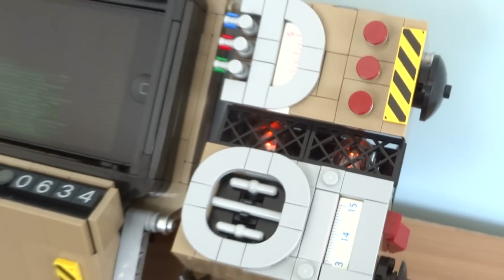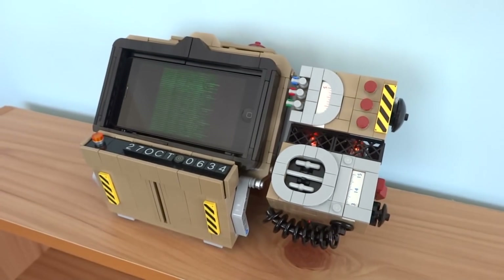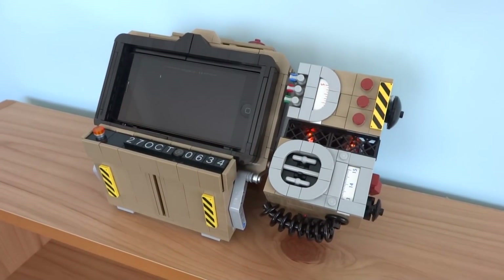What's up guys, it's me Lego Paradise here, and today I'm going to show you my Lego Pip Boy 2000 I built for the upcoming release of Fallout 76.